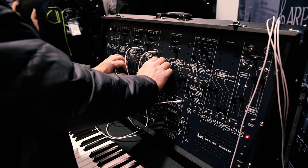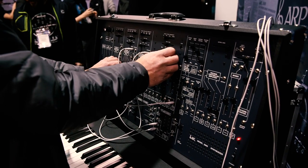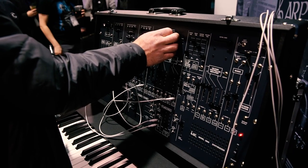But other than that, it's an authentic ARP, and every patch that you could do on the original you can do on this version, including a real spring reverb inside. It's an extremely limited edition, and that's the ARP Instruments 2600 synthesizer by Korg.